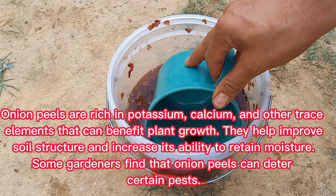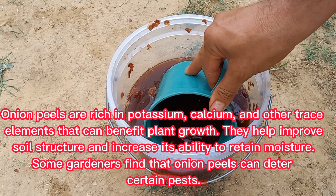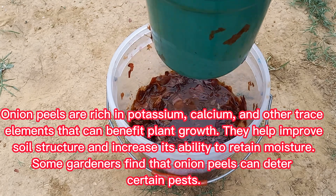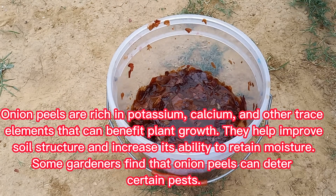Onion peels are rich in potassium, calcium, and other trace elements that can benefit plant growth. They help improve soil structure and increase its ability to retain moisture. Some gardeners find that onion peels can also deter certain pests.